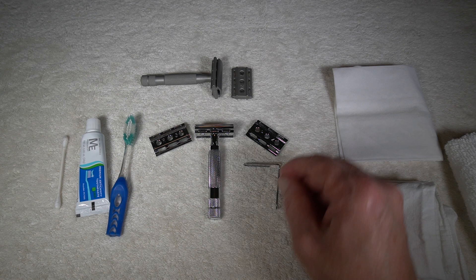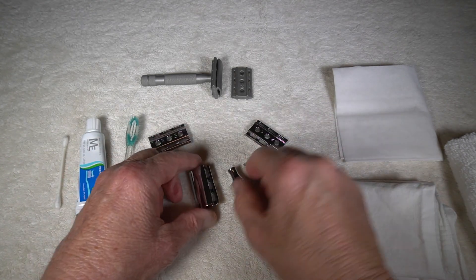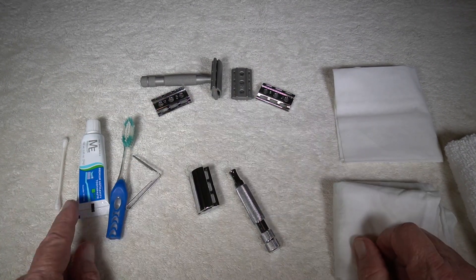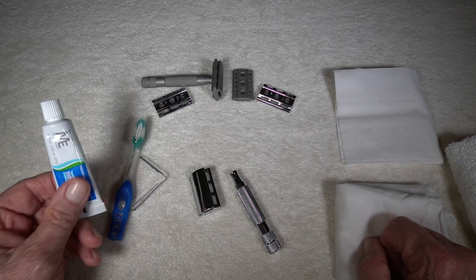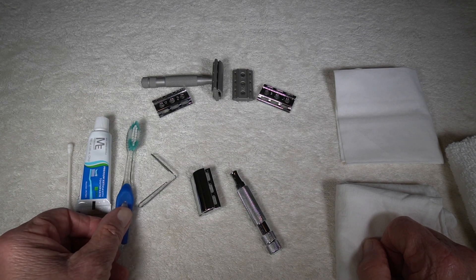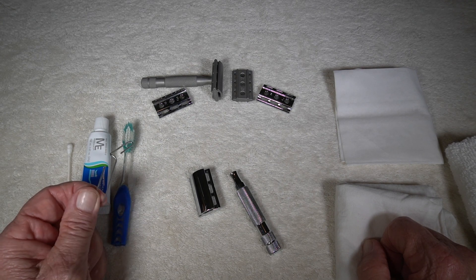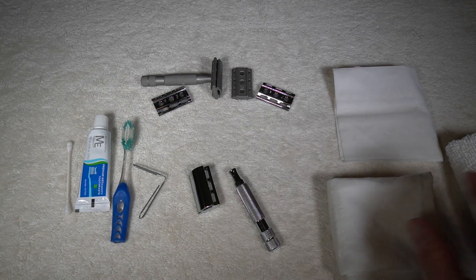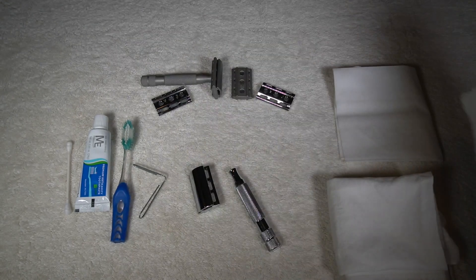Let's assume we've got this razor, we're going to take it apart after we've shaved with it. These are all the tools that I use: some Q-tips, some real mild toothpaste, a broken toothbrush, and a large paper clip. I've also got a Kleenex — a cotton Kleenex — and a terrycloth dishcloth, or face cloth.